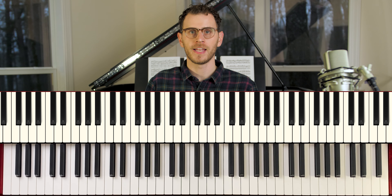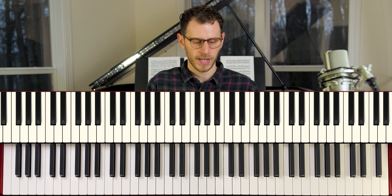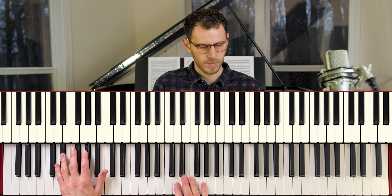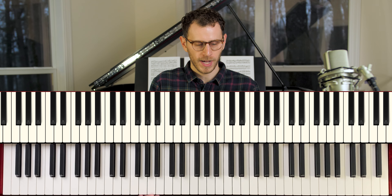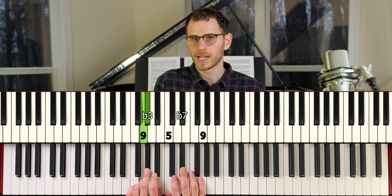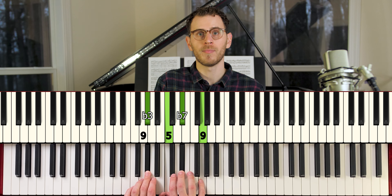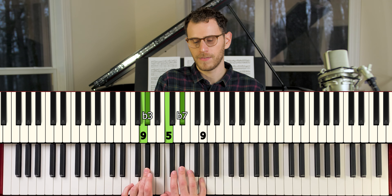The third voicing structure is yet another 2-5-1, and this is going to be more of a block chord structure. We'll do this one in the key of E flat — F minor to B flat 7 to E flat major. For the F minor, we've got an F minor 9: 9, flat 3, 5, flat 7, and 9 again on top. It's a block chord structure because we've got a closed voicing — these inner notes are all built from bottom to top and not spread across the keyboard. We've got that top note doubled directly beneath the chord.